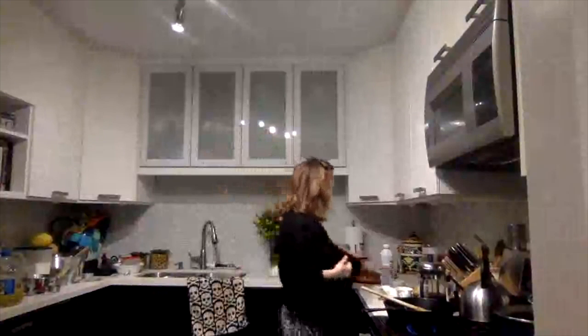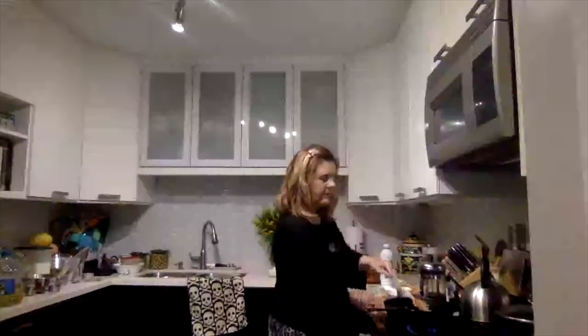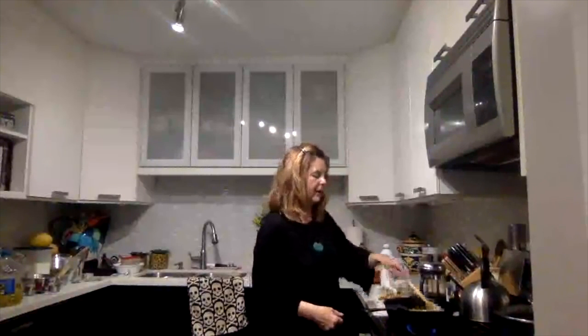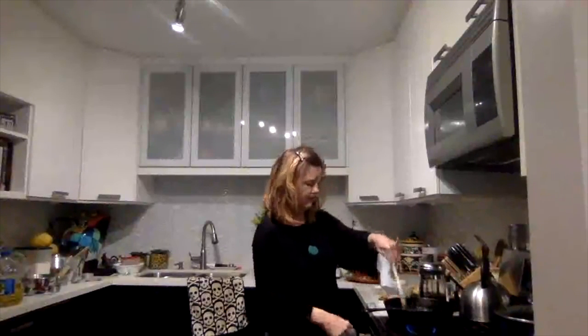My butter's melted. To my butter, I'm going to add one third of a cup of brown sugar. In these times, the store shelves are sometimes hit or miss, so don't fret about it being light or dark brown sugar. Dark brown sugar has a little more of a molasses taste, but either one will do just fine in this recipe.